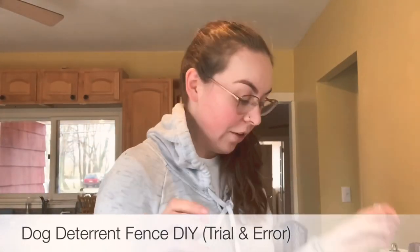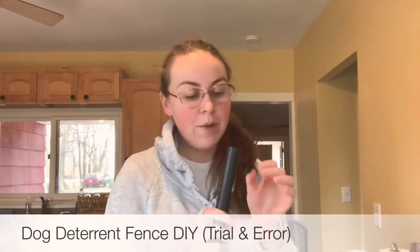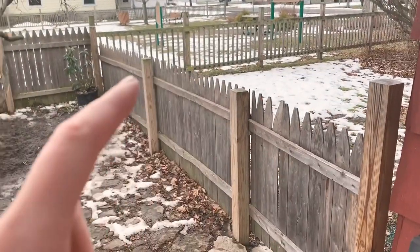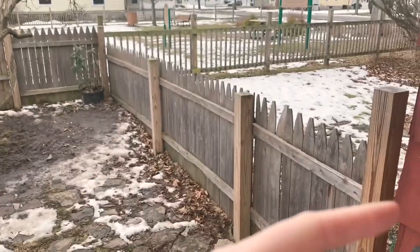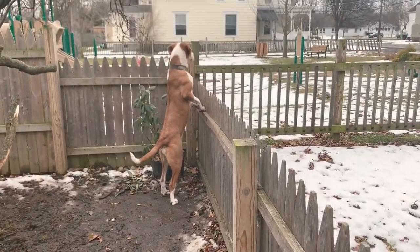My dogs this week figured out how to jump my fence, and the dog gate for that matter. Most importantly the fence. So I figured I'd show you a bit of the problem — you can hop this fence here. I'm going to possibly even round the corner, but this is a game. Yeah, she can just jump right over it.